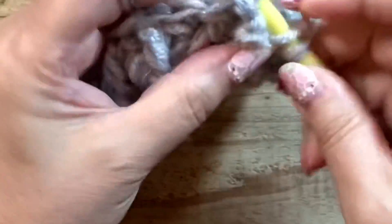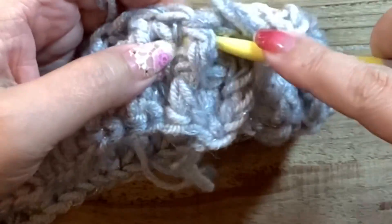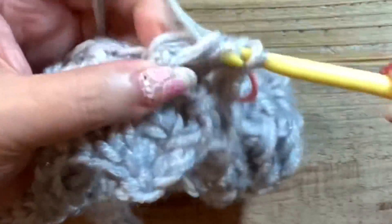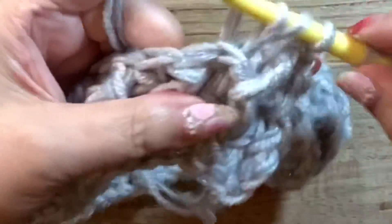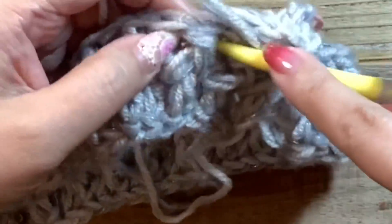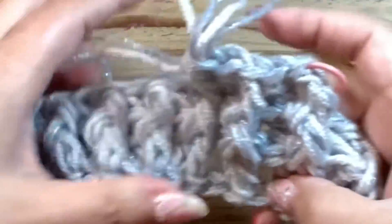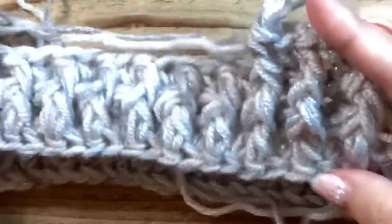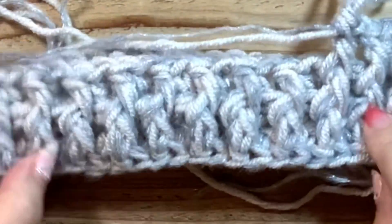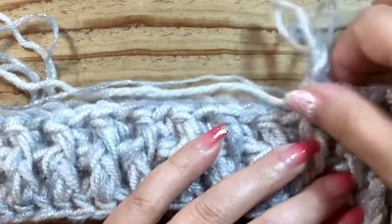鎖編みの方は鎖編み3目で立ち上がって2番目の裏引き上げから始まります。長編みの方は最初から表を引き上げて編んでいきます。どちらでもお好きな編み方で大丈夫です。そして2番目は裏という感じで下と見た目が同じになるように表裏と編んでいきます。このように凹凸の出る伸縮性のある編み方になります。これがタートルネックで、今身頃に向かって編んでいっています。